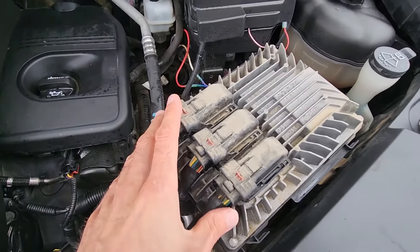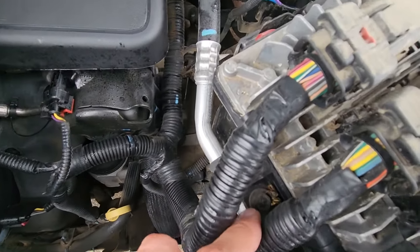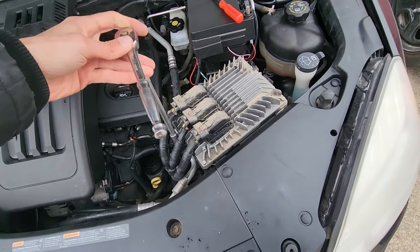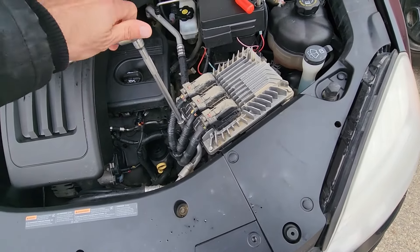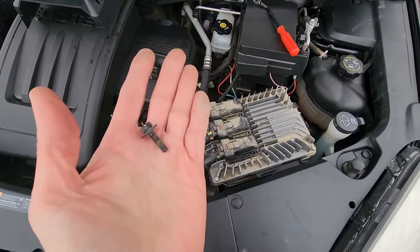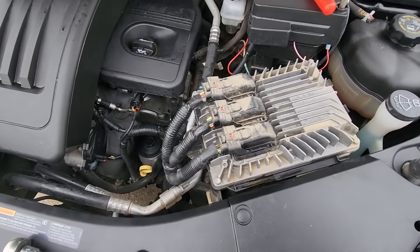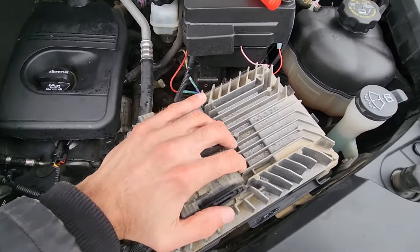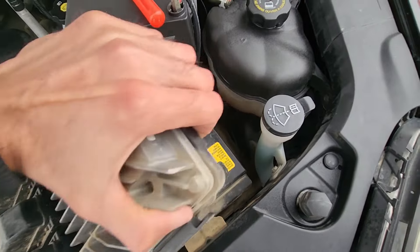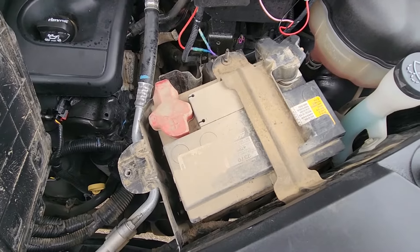Next, you want to remove the PCM. It's held by a 10 millimeter screw right here, so remove that one. Once you have removed the screw, you do the same thing — slide it all the way over, then lift it up, and now you have gained access to the battery.